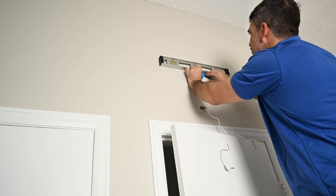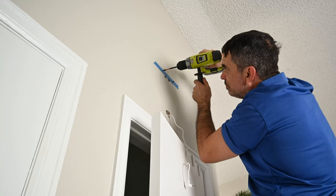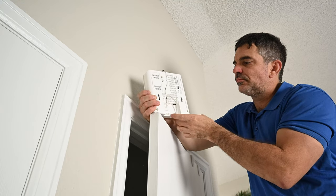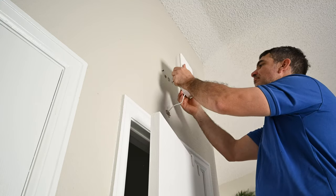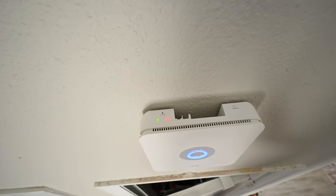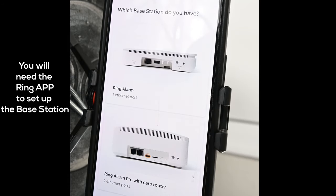Make sure the tape is leveled, then place the tape where you want to mount the base station. Drill in the two drywall screws into the stud. Next, put the power adapter plug into the back of the base station, then mount the base station onto the screws. As soon as you plug the power in, some of the lights on top are going to start flashing, indicating it needs to connect to WiFi. On some models you can also use a straight Ethernet cable to connect as well.